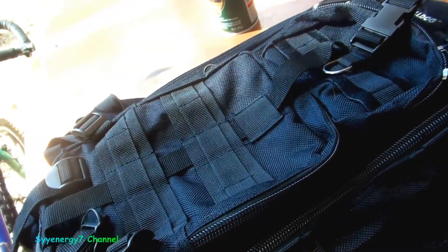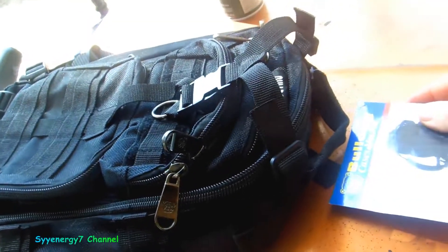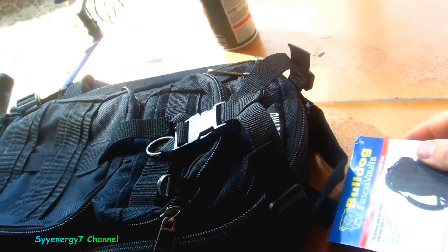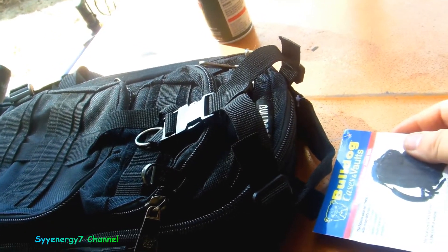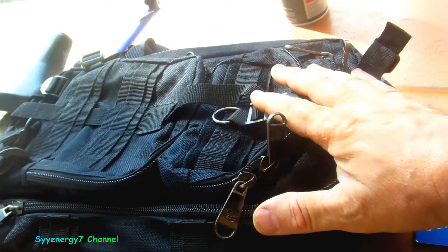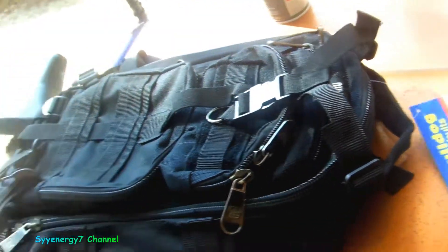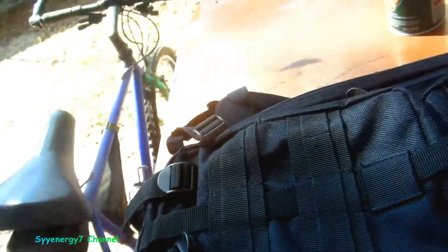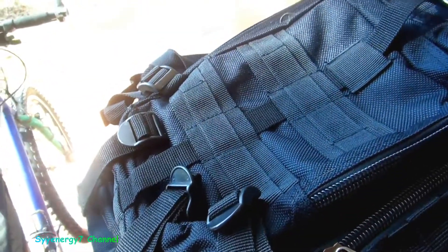This is a great little day pack. Actually, it's got a number of uses. I like smaller packs because I've got the Army Mountain pack, the Alice pack — all-purpose lightweight individual carrying equipment from the military — and I got a bigger version of this, but the small version is probably the most handy. It's by Bulldog and it's got a lot of different compartments on it. I'm going to tell you a couple things where this thing's got multi-purposes.